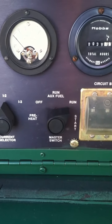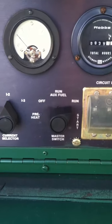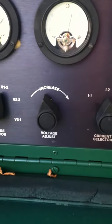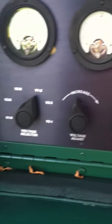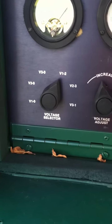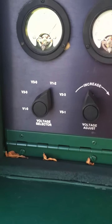We're on an external fuel source — off the onboard fuel. And we're in the start position. There's our current selector. Coming in here is our voltage adjust, and this is where we have it set for our particular voltage and phase.